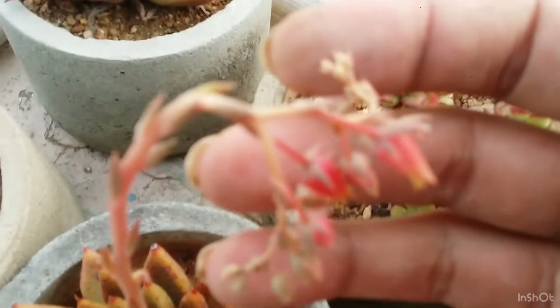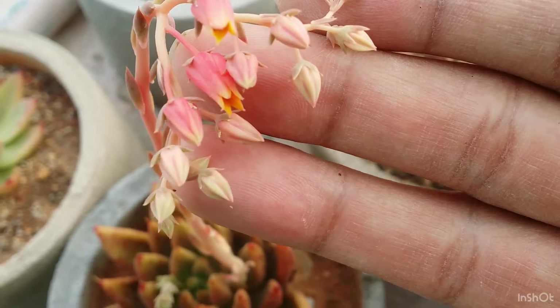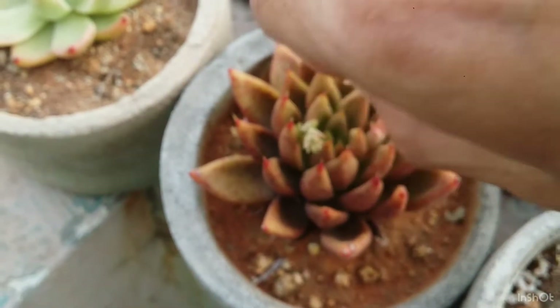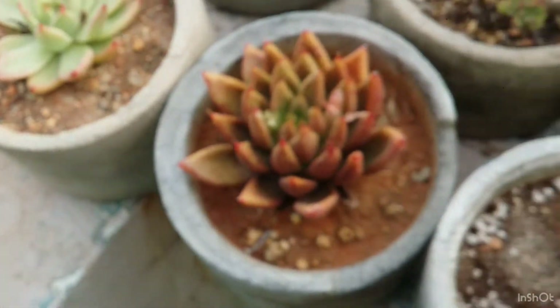This year I thought I'd leave them for some time if I want to collect the seeds, but then I decided it's not a very good idea. So I started to take out all of those bloom stalks so the mother plant can conserve that energy for itself.